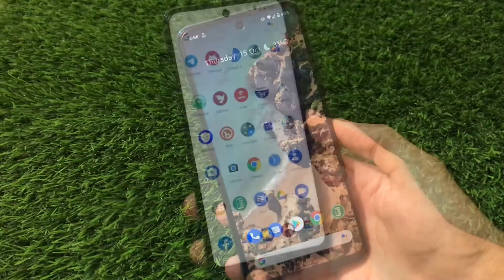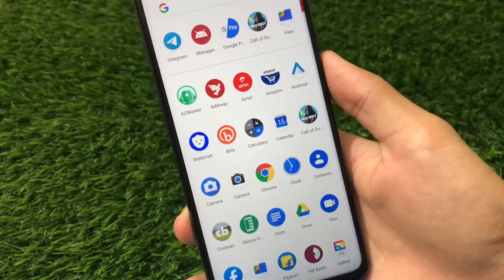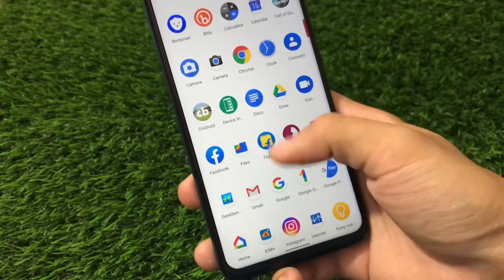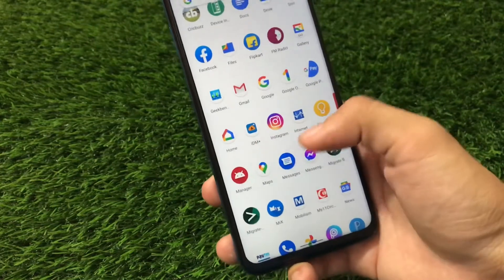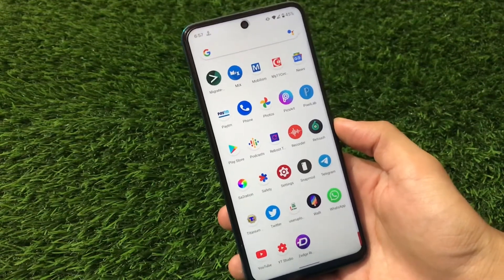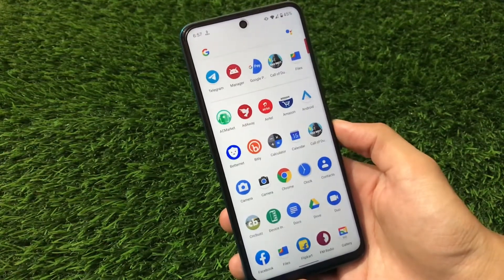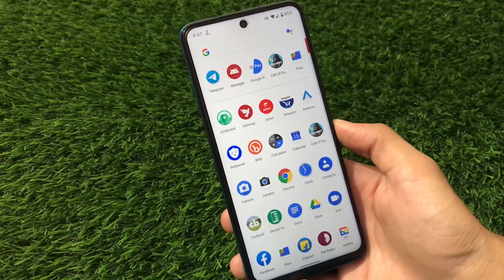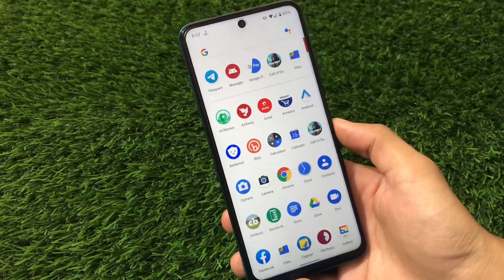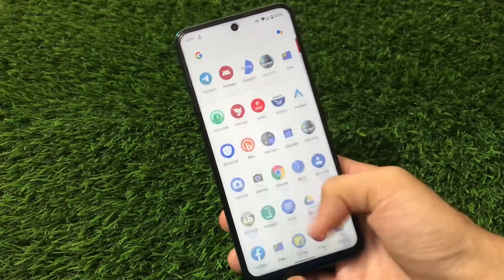Now let's move on to some other things. The best things included are all the pre-installed apps. We have Google Calendar, Google Calculator, Contacts, Docs, Drive, Google Duo, Google Files, Google One, Home, and more. Because these apps are pre-installed, you get updates for them — just connect to Wi-Fi and update them to stay up to date. These pre-installed apps give you the full pixel feel, and you can remove them if you want to.